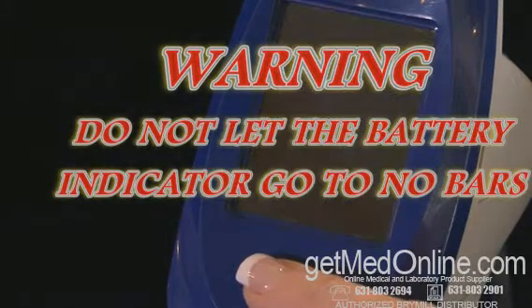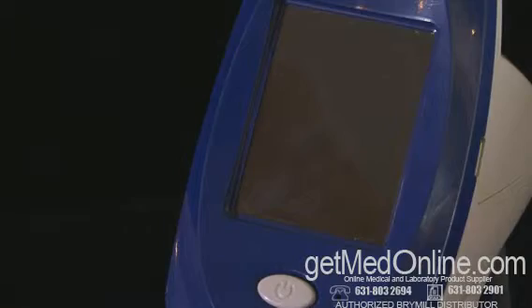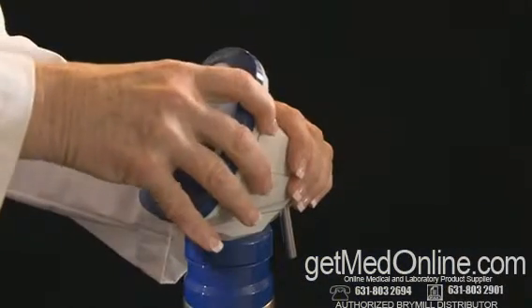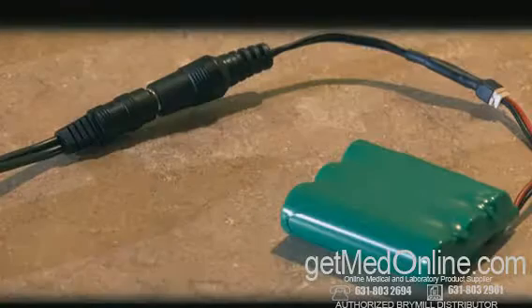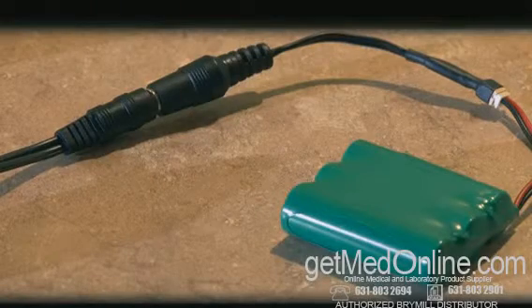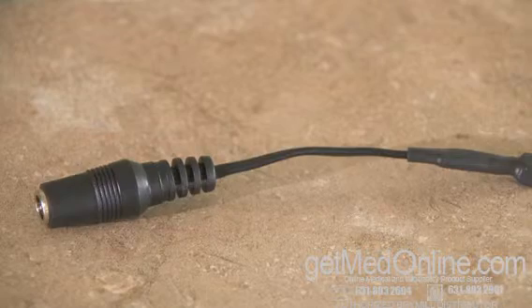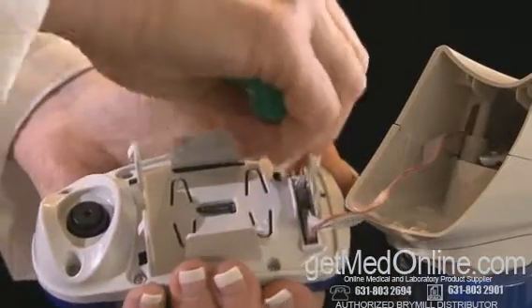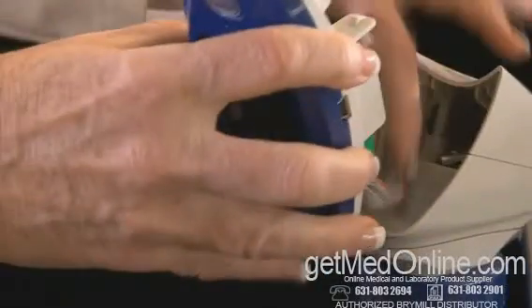Do not let the battery indicator go to no bars. If this occurs, the unit will not charge the battery. You must take the battery out of the unit and charge it no more than 2 hours directly to the charger with the supplied cable. Make sure you put this cable in a secure location in case you need to use it. After 2 hours of charging directly to the charger, reinstall the battery back into the Tracker Cam.